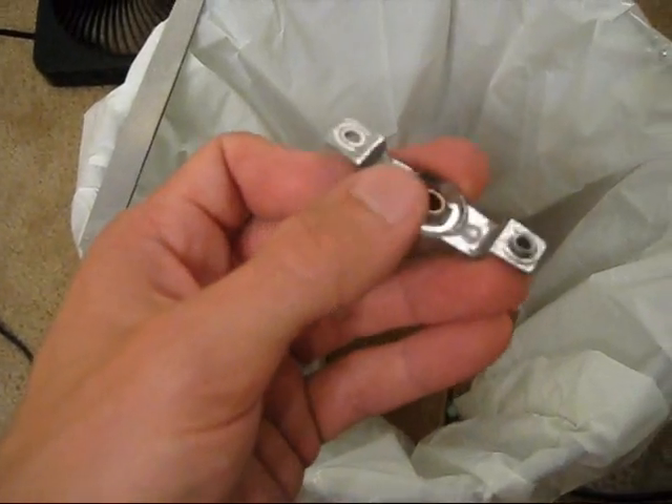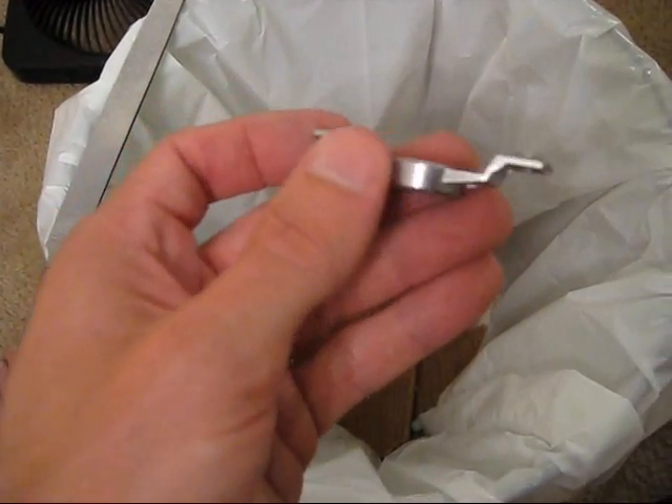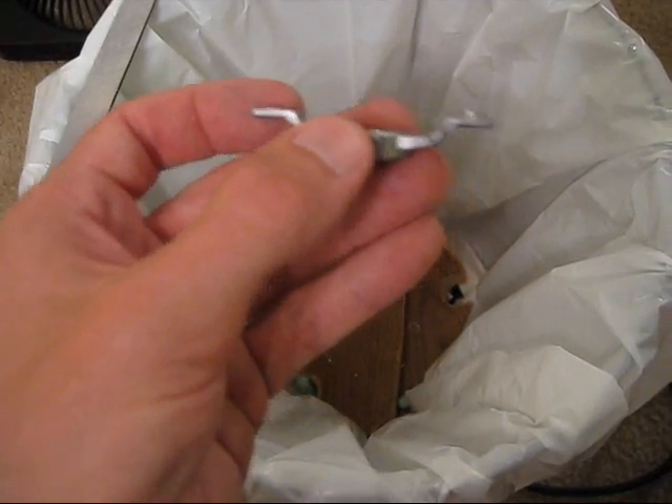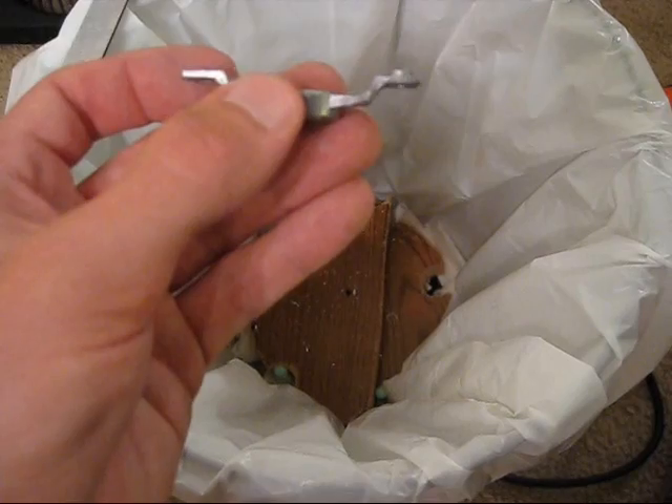After whittling down the left side, it's now somewhat flush with the rest of the piece. On the right side there's still about another two millimeters of metal I haven't touched yet.